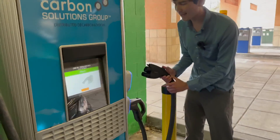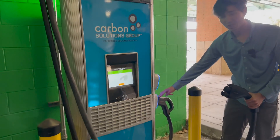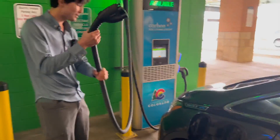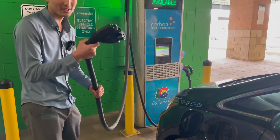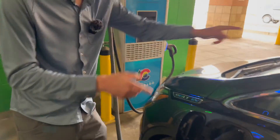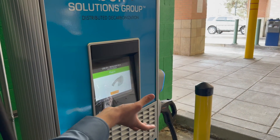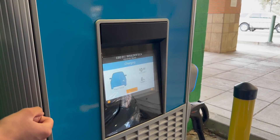Now it's asking me to plug in. I'm going to remove the CCS handle because that's what this car takes. If I had a Nissan Leaf, I would use the CHAdeMO handle, or a Tesla with a CHAdeMO adapter. These cables are pretty stiff and heavy because they carry a lot of current — be careful when handling them, especially in the cold. I'll click this into Ryan's car and you'll hear a satisfying click to confirm. If it's not connected properly, the car will flash orange. There may be a little delay, but now we've gone straight to charging — charging with a card, just like that.